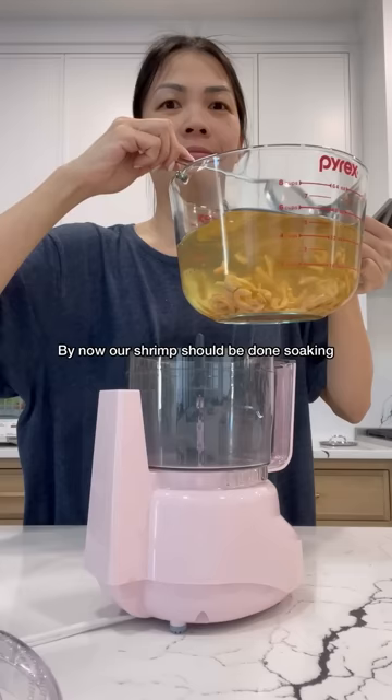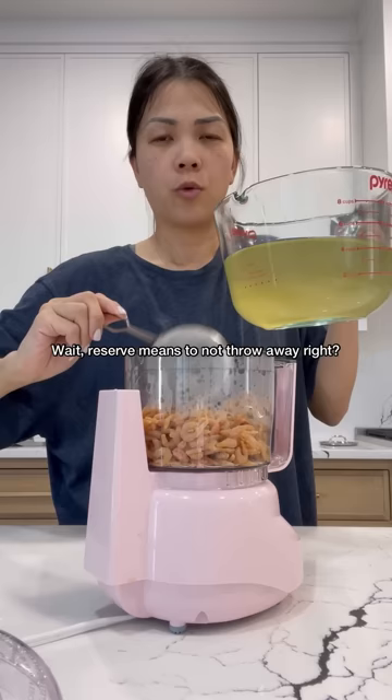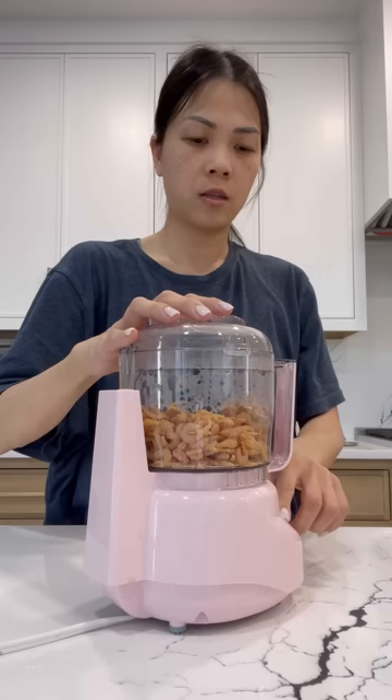By now our shrimp should be done soaking, and we're going to add this into a food processor. Make sure you reserve this liquid — reserve means to not throw away. Make sure you don't throw this liquid away.